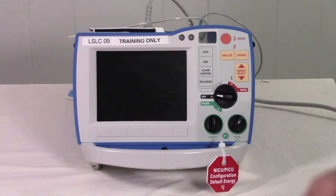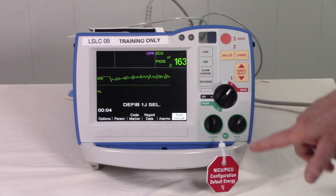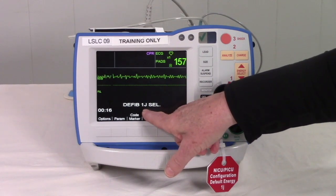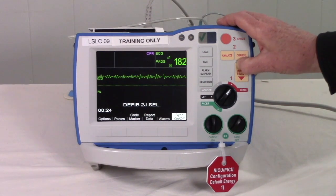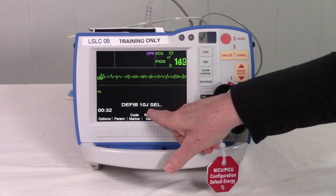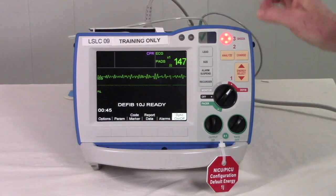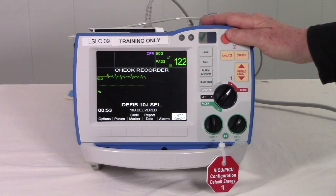For the defib mode, turn your Zoll R-Series to defib. With pads and leads on your patient, notice that the NICU-PICU configuration defaults to 1 joule. Always make sure you're in the right mode and at the right joules. If this baby were 5 kilos, we go with 2 joules per kilo, so we increase to 10 using Energy Select. We're in the right mode at the right joules. Push Charge, keep eyes on the patient — no one touching the patient — count down, shocking on 3: 1, 2, 3. Press Shock. That's the defib mode.